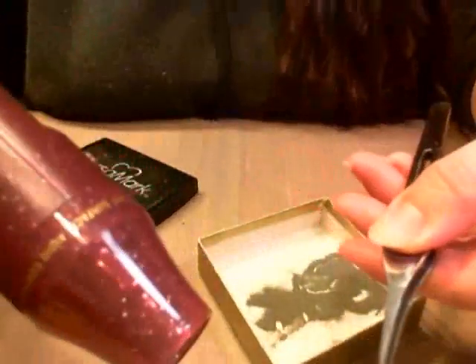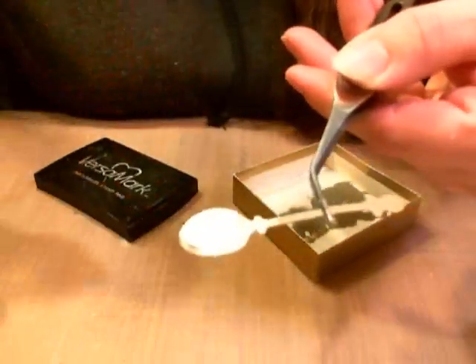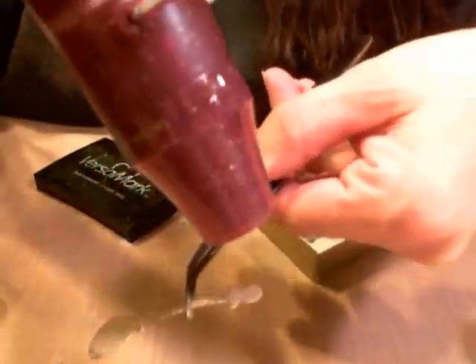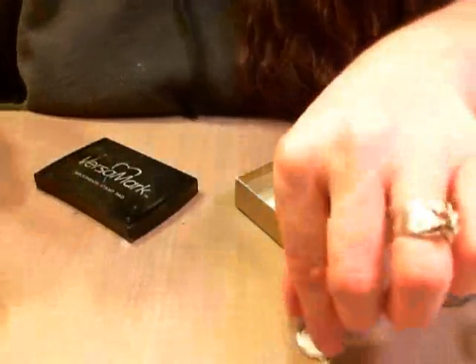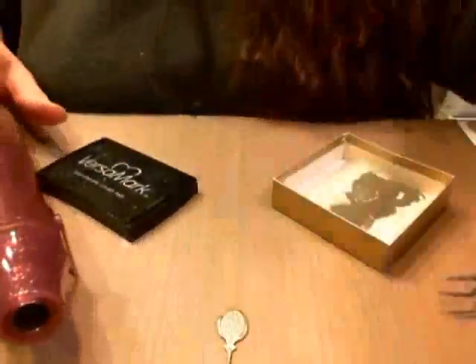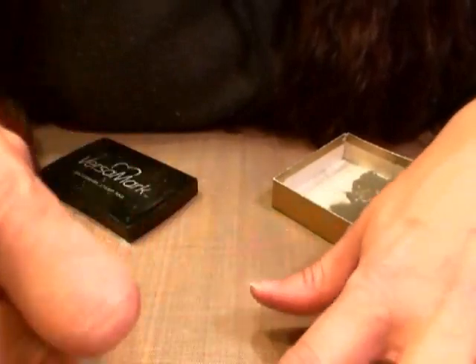Then I'm just going to go ahead and heat it up. Let's see if I can get this in so you can actually see — are you going to be able to see that with so much light down here? Then if you want more — if you missed a spot — what I do is just stick it back on and then put it through again.